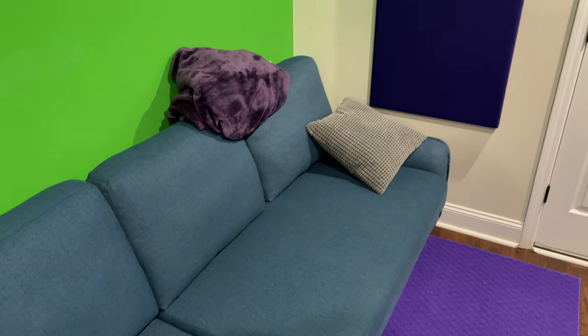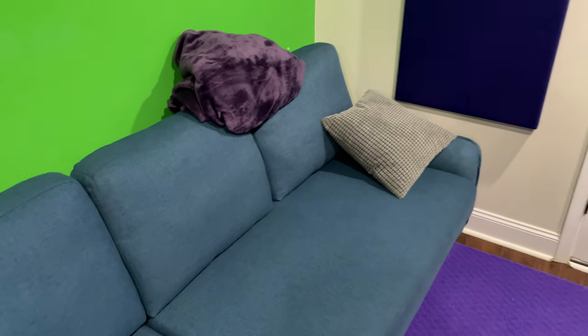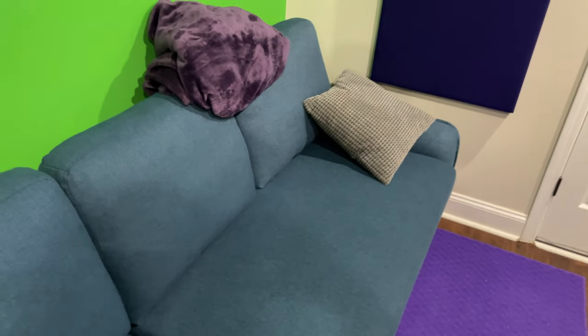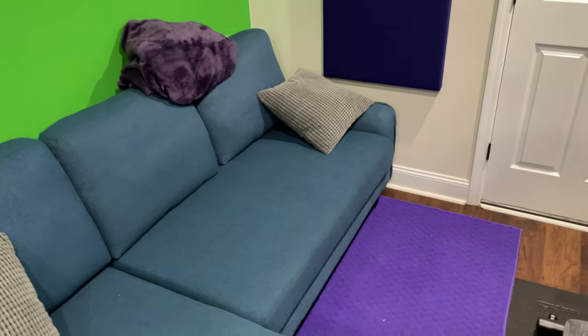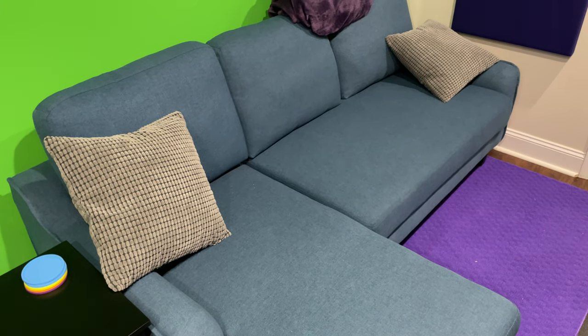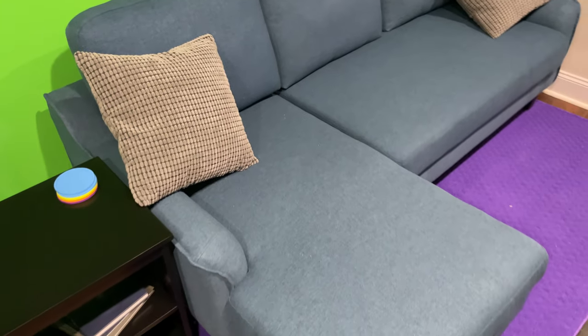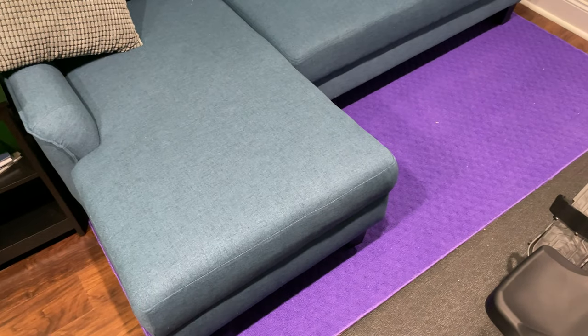If you've dealt with inferior sleeper sofas in the past — the types where you pop out the uncomfortable mattress that has all the springs that poke you in the back all night — this is a major leap forward. Also, if you've used a futon, typically futons just feel cheap. This has a good build quality.